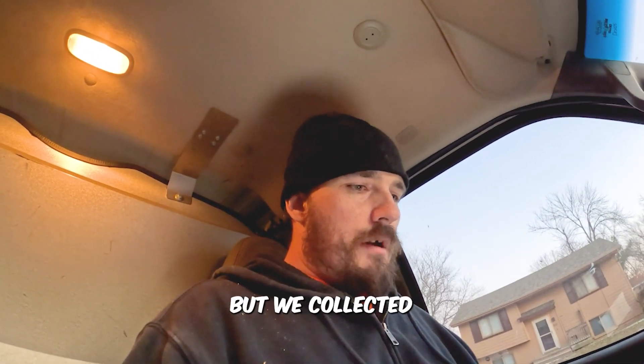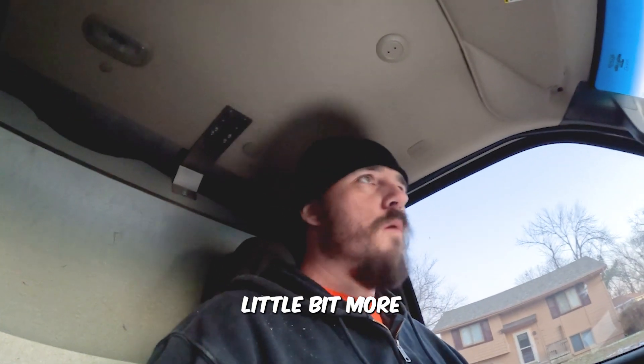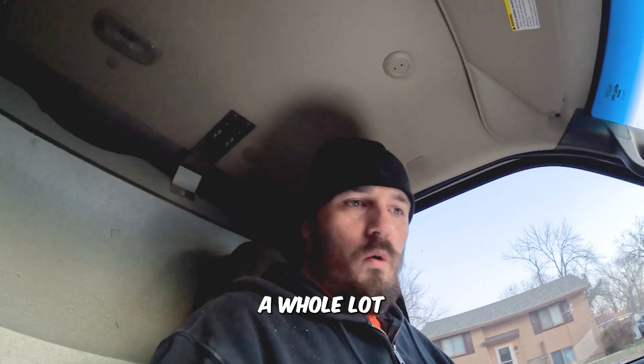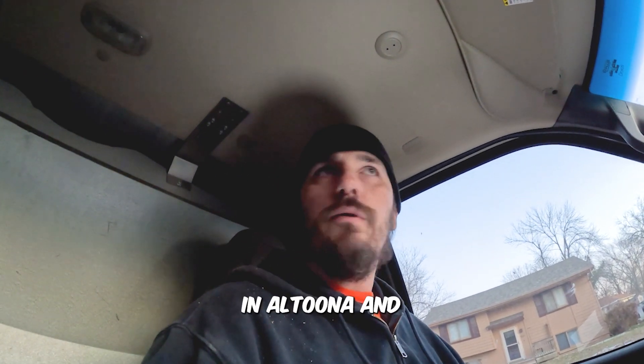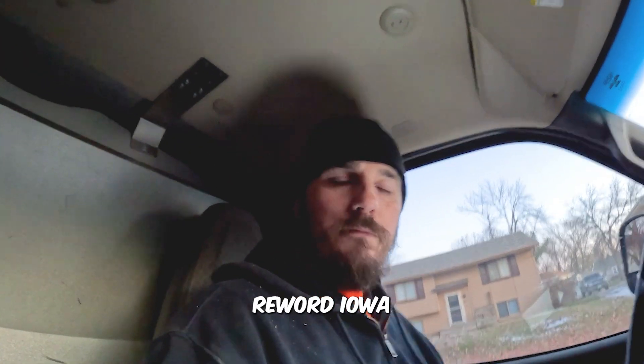Sorry about that — you didn't really miss much. Just missed the customer having to leave real quick, but we collected payment and got the job done today. We went through and made sure the basement was trimmed out. Battery ended up dying midway so I wasn't able to show you a whole lot, but we got the basement done, got a ceiling fan up, got the breakers in, and got power restored to the rest of the basement. All in all it's a really good day out here in Altoona. This is Rewired Iowa signing off.